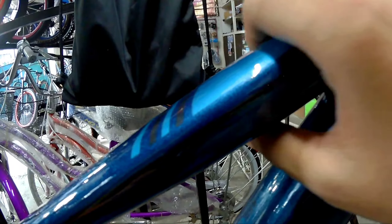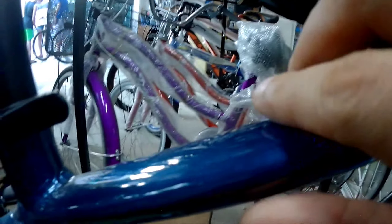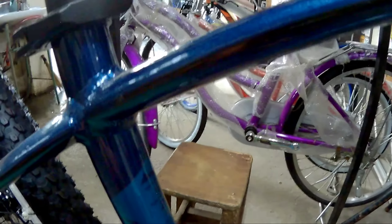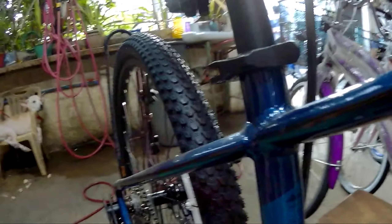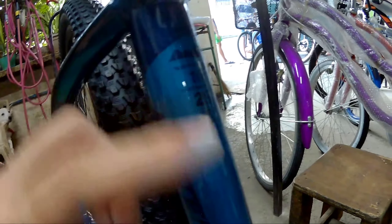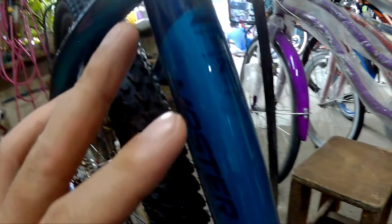Pagdating naman sa kanyang head tube mga spekkitik, nakalagay naman dito, hindi pa siya ganung kakinis. So dito naman sa top tube niya, medyo may kakapalag. Pagdating naman dito, sobrang nipis — manipis na manipis yan mga spekkitik. So pagdating naman sa kanyang frame size, frame size na ito is small. This is a 29er ng Master ni Totem.